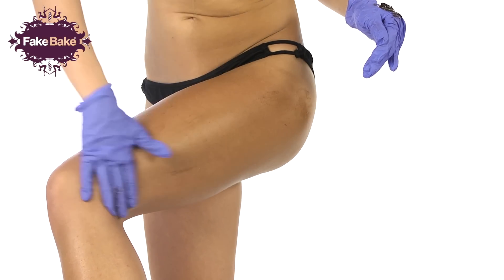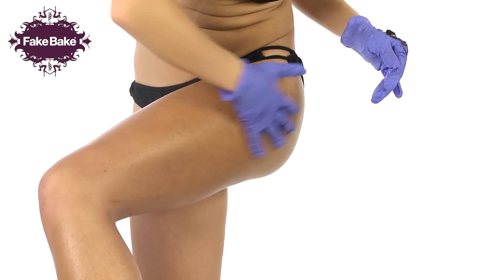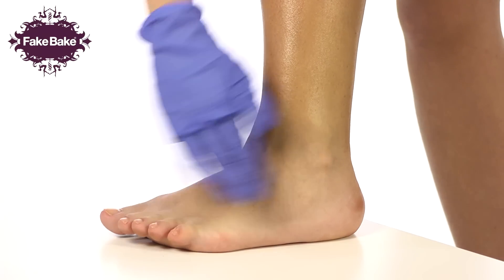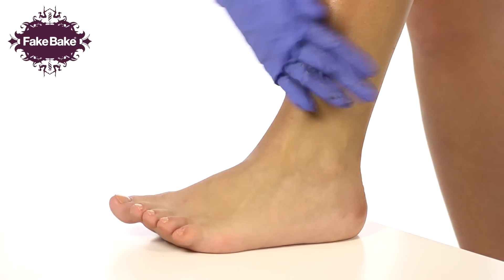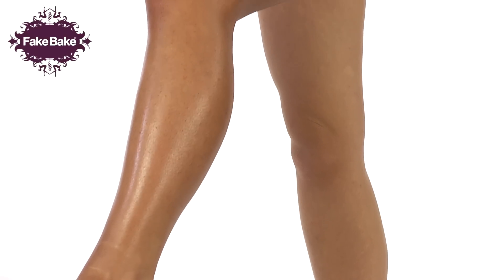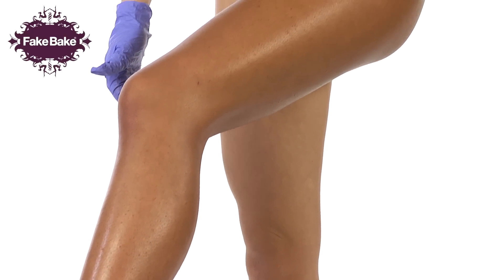Use the same technique for the back of the leg, starting at the top of the buttocks, working downwards towards your heel. Feather lightly over the foot, between the toes and around the sides of the foot, ensuring full coverage. Now repeat the process on the other leg.